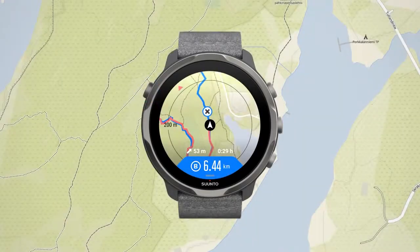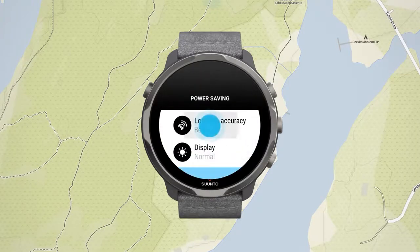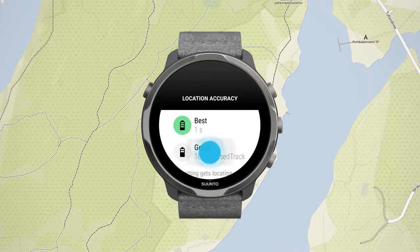Just in case you need it, we made sure you can get that extra battery for those spontaneous longer runs. Keep the lower button pressed or swipe up from the bottom of the screen and go to location accuracy. You can lower the GPS accuracy and get that extra battery boost you need.